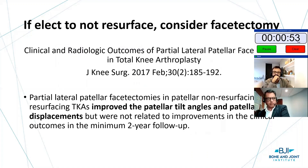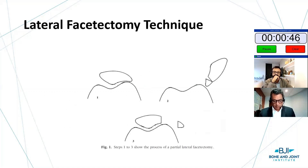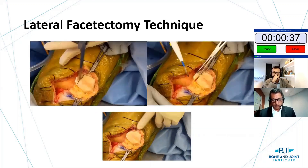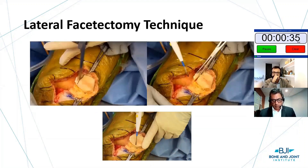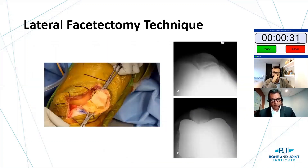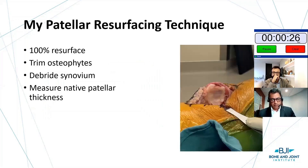Denervation of the patella is very important if you're going to save the patella. Also, if you elect not to resurface, consider lateral facetectomy for improved position. The technique is well described by Nunley. Essentially you leave the lateral facet and resect the bone laterally — cut with a saw, mark it, remove the lateral facet. This improves tracking and there's good follow-up data.